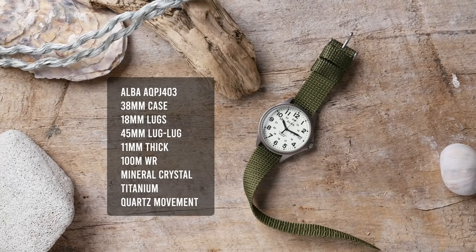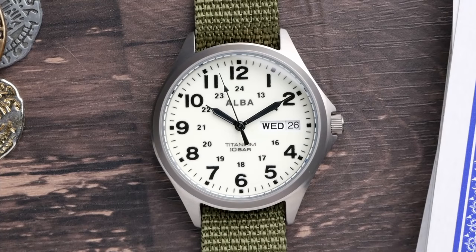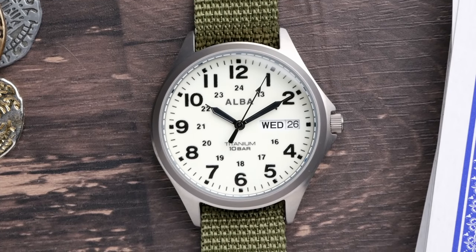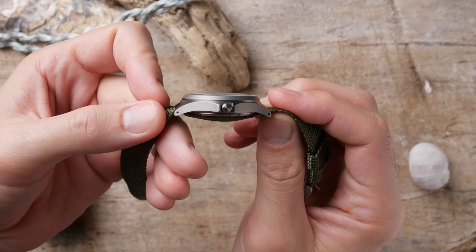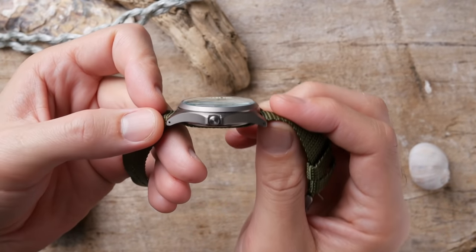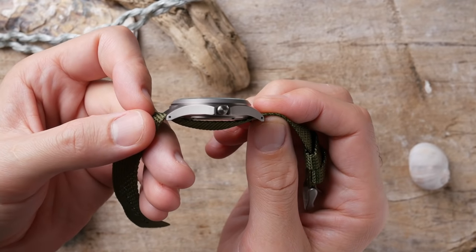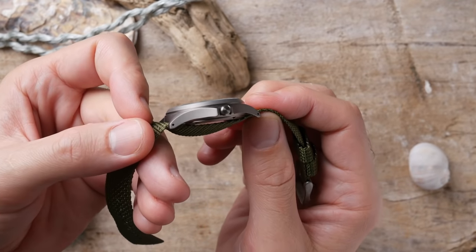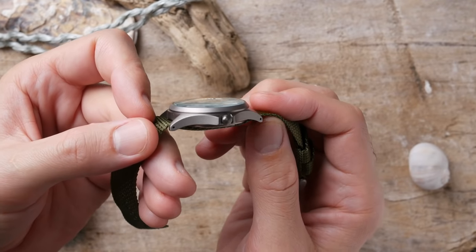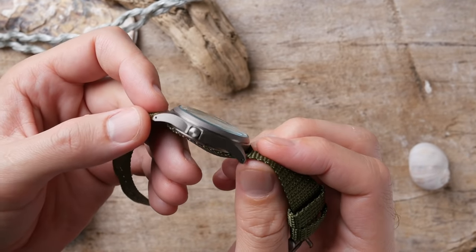Inside, you're getting the Seiko VJ53 quartz day-date movement, which being a Seiko quartz movement is hyper accurate and does a surprisingly good job of hitting the second markers on the watch. Finishing on the case is very simple but looks a lot better in person than it did in the product shots. You get very fine brushing on the case itself, and the bezel appears to have a matte or bead-blasted finish.